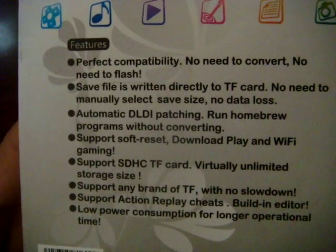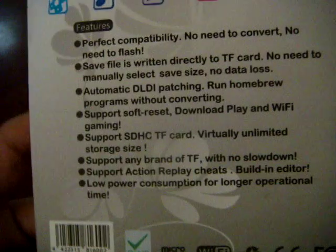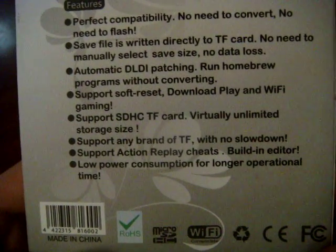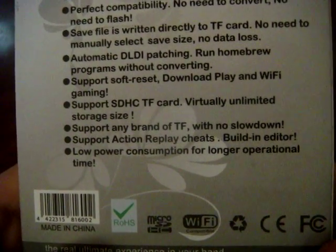Support software reset, download play and Wi-Fi gaming. It supports SDHC TF card, which is good because of more games — unlimited storage size, support any random TF with no slowdown. That's good. Support action replay cheats, built-in editor, low power consumption for a longer operational time.